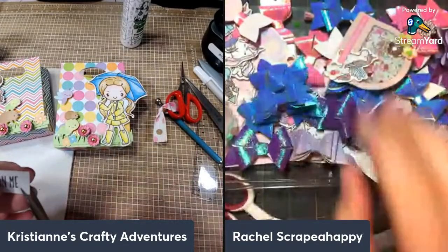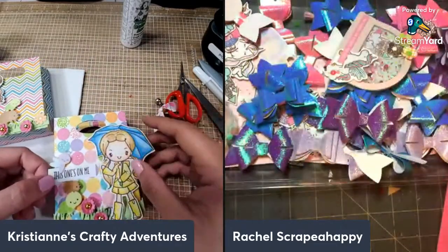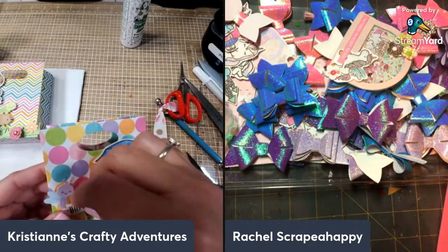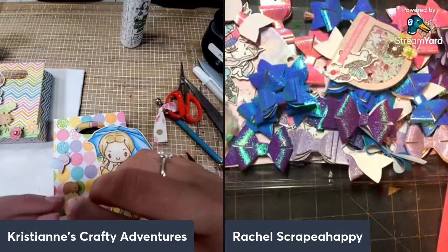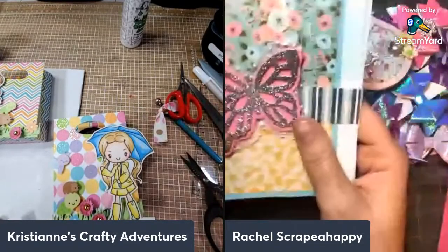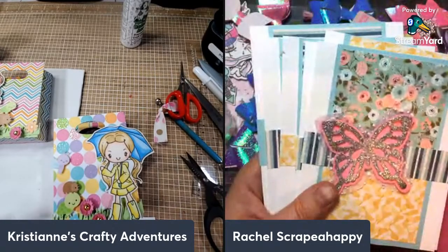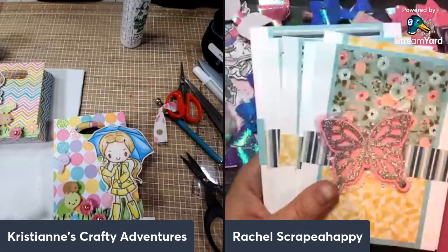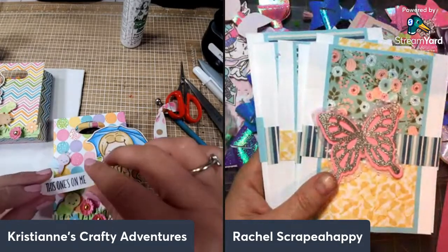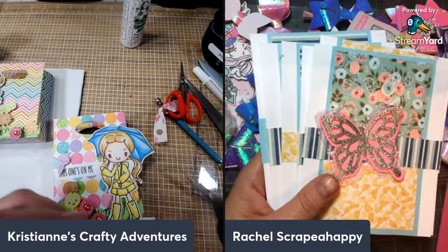All my bows are made — yay! Now what to use them on will be another story. Good night, thanks for joining us! All the bows are gorgeous — thank you! Good night, Rosemary. Good night, Grammy Christine. Sorry, I mixed up — good night, Julie! Sorry about that.